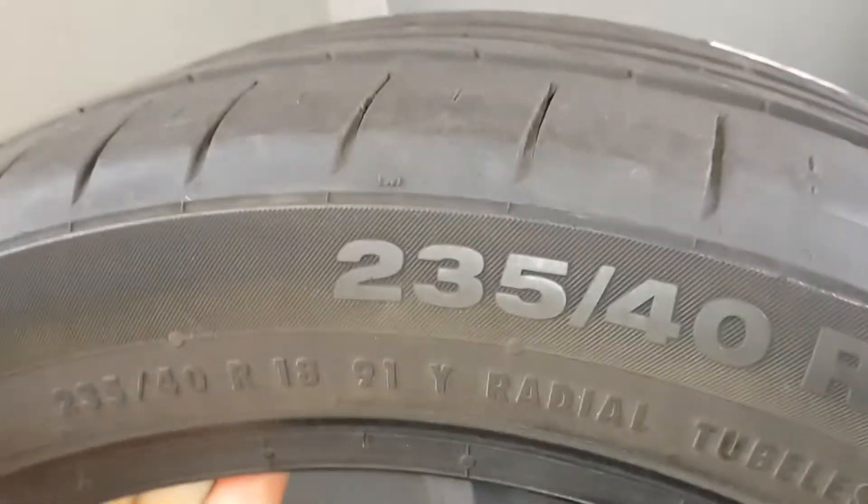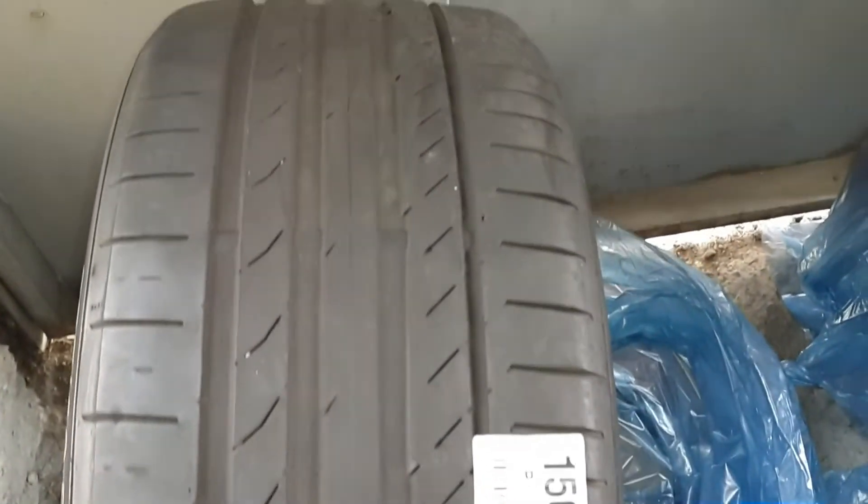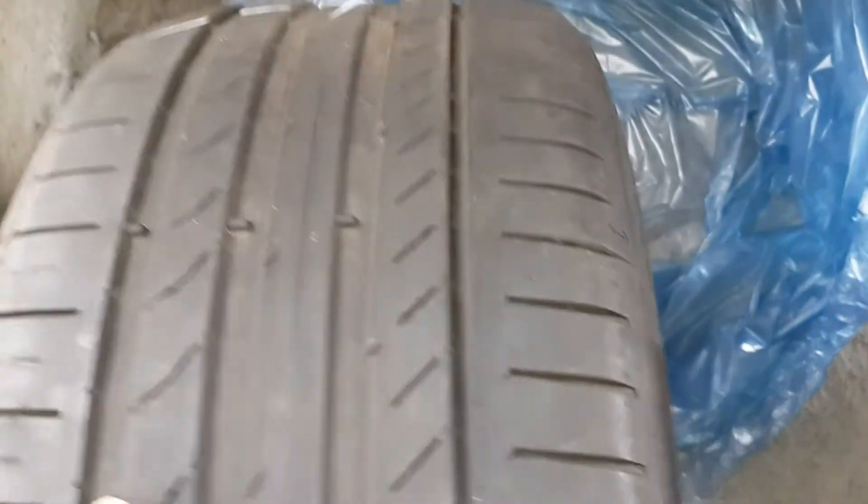I also want to say that I have bought some new tires for my car. These are used but they are in very good condition. These are Continental Sport Contact 5, size 265/35 R18. I am going to put them on the front of my car with my Carson Style wheels. They are in very good condition, about 18% tread remaining.